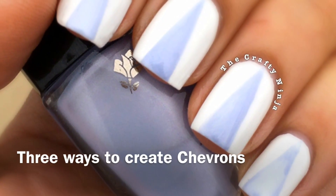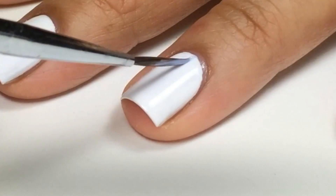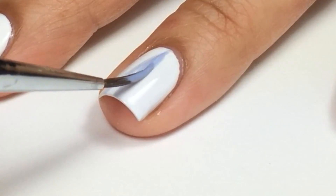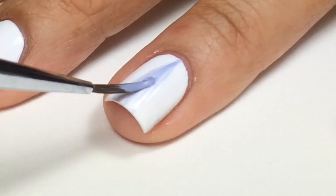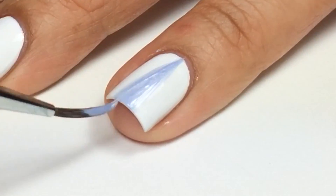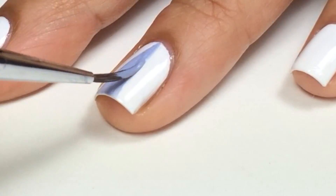Hey guys, this tutorial is for how to create chevron nails three different ways. First, I'm using a detail brush and I'll create a line in the center and two lines flaring out to create the triangle. Then I'll fill in with my Lancome Eye Dew, which is perfect for wedding season for that something blue.